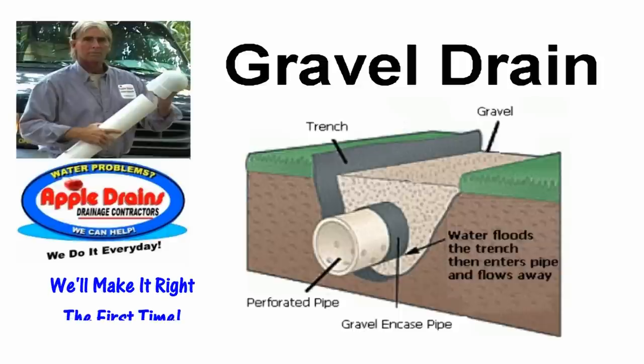Good morning. Chuck here with Apple Drains in Charlotte, North Carolina. This morning we are going to look at what it takes to put in a gravel drain, sometimes known as a French drain.